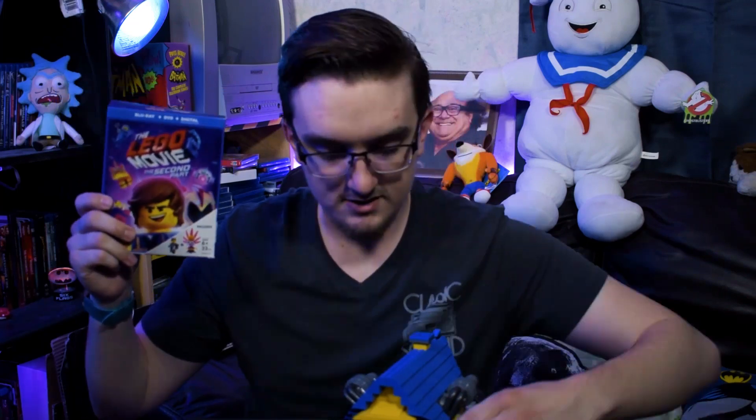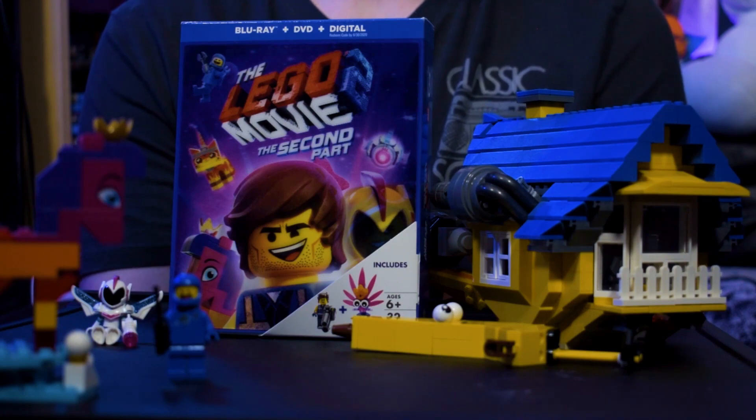So as you can see here I got myself the super cool Target exclusive Blu-ray which has this cool lenticular front with a really bulky box. The lenticular thing is pretty cool except it's a big box, and I don't really see myself keeping the whole box on the shelf.